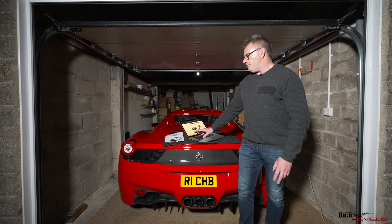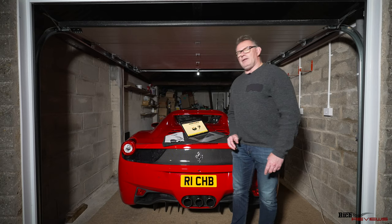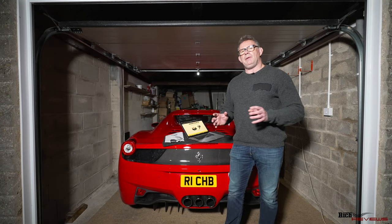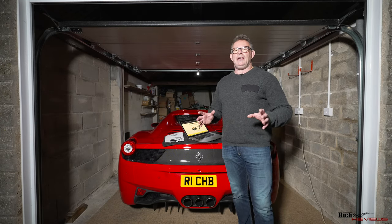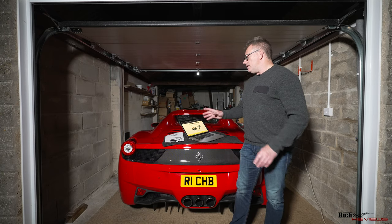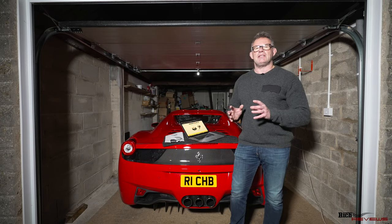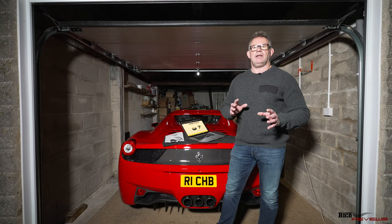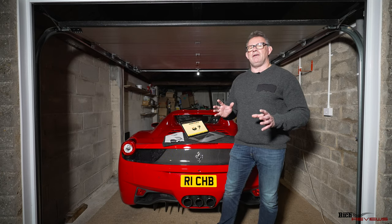So now we're going to cut to the actual update and configuration of the unit. The standard default configuration for the 458 Spyder is that you cannot operate the roof unless the car is stationary. This unit provides extra functionality for the automated roof operation — one of the key operations is the ability to set the unit up so you can operate the roof while the car is in motion. You can configure the speeds this is allowed for, up to around 25 miles an hour.